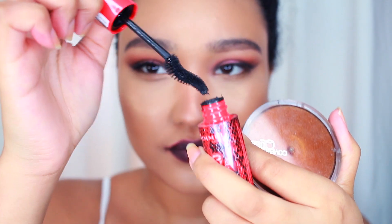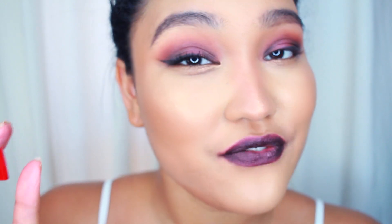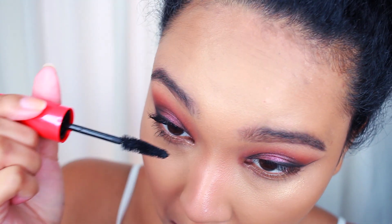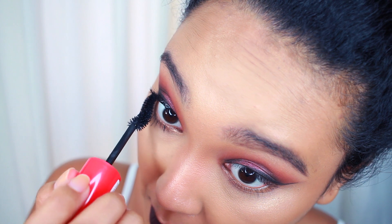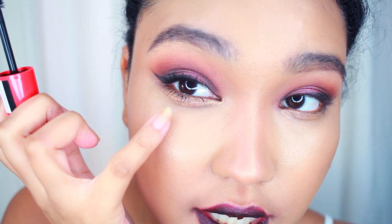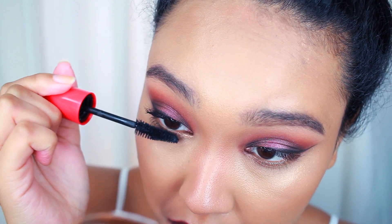I'm going to go ahead and do the bottom portion. There's more product on the tip, which I don't like because I'm going to use the tip to apply this on the lower lash line. I'm crossing my fingers that I don't get this on my skin, because that's going to be really bad. It's definitely challenging to get on the lower lash line. As you can see, there's product that hit my lower lash line — like the skin.